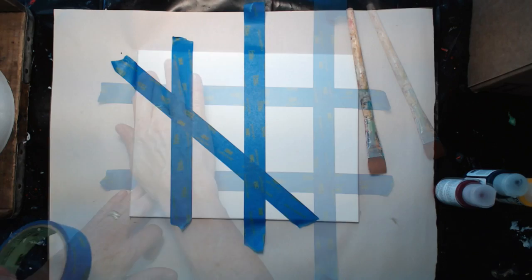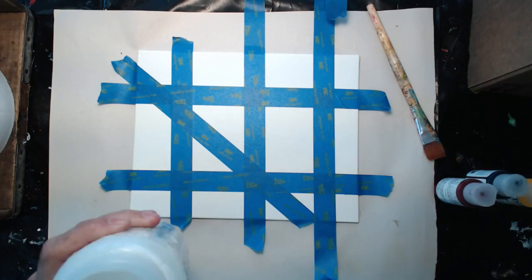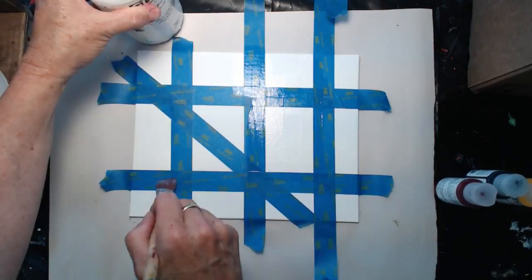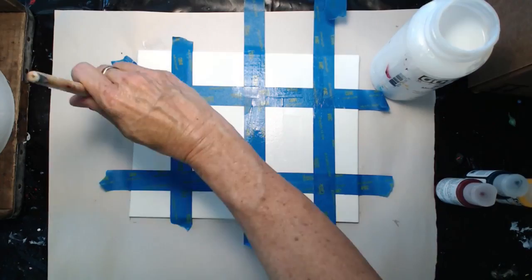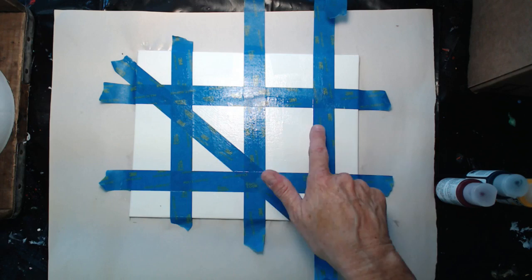This is your first layer. Once I have that burnished really well, I'm going to take my clear polymer medium gloss and simply paint over all of the taped edges. Once you've painted those edges down with clear polymer on every edge, set that aside to dry.